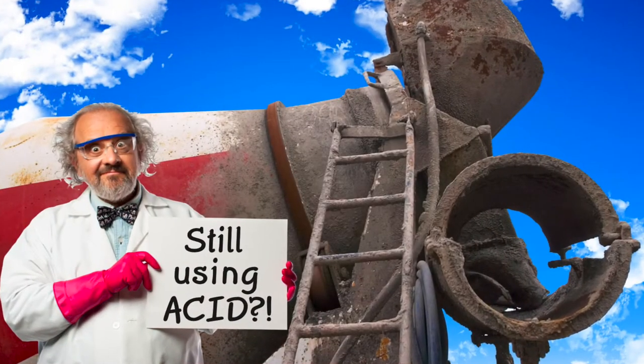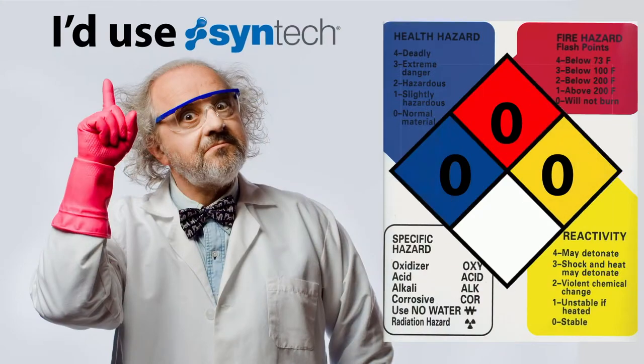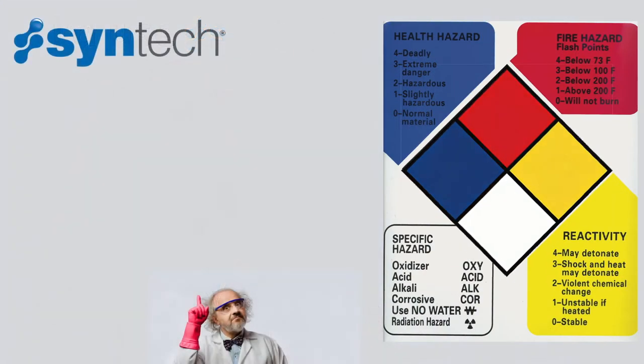So if you or your customers are still using acid, we ask you to get in touch with us and we can fix that. Thank you.